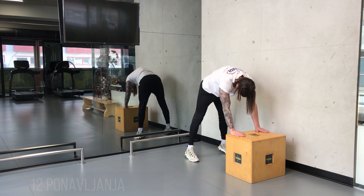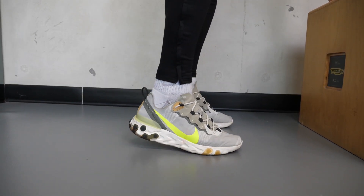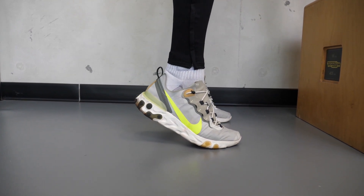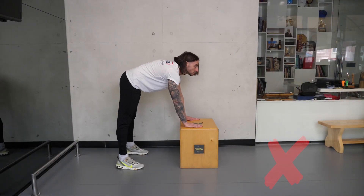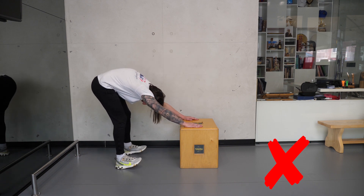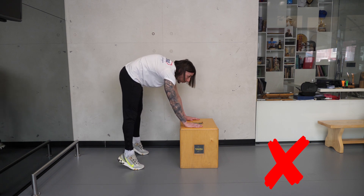Bradu povlačite ka grudnoj kosti, a leđa na gore. U završnoj fazi odignite se na prste. Ne pomerajte zadnjicu prema nazad i ne dozvolite da ramenima odete prema napred. Ruke uvek držite opruženim. Tokom izdisaja gurajte bradu naniže.